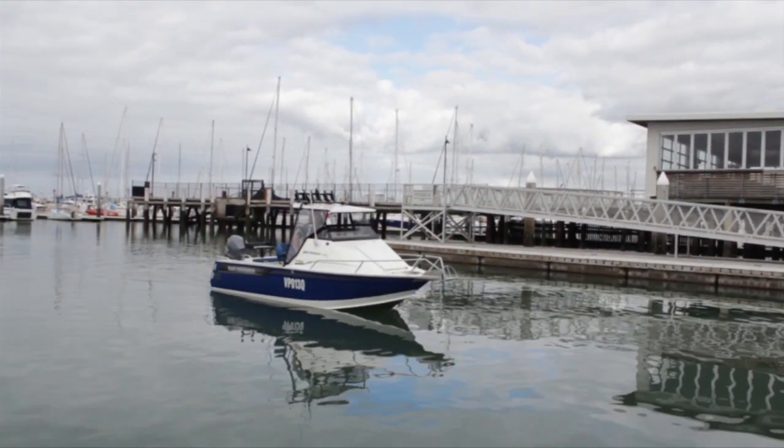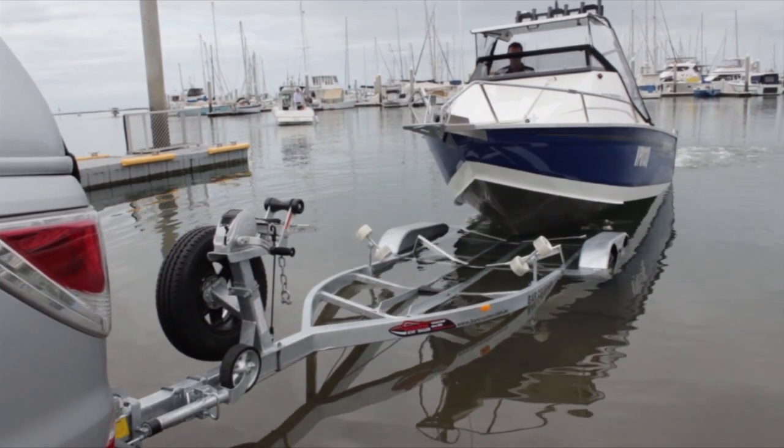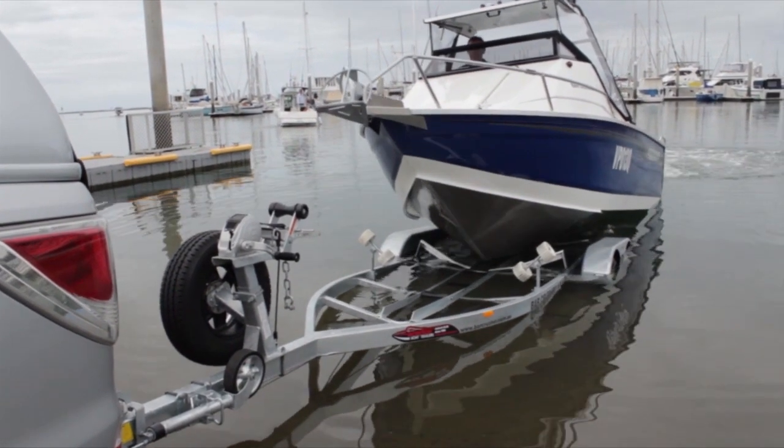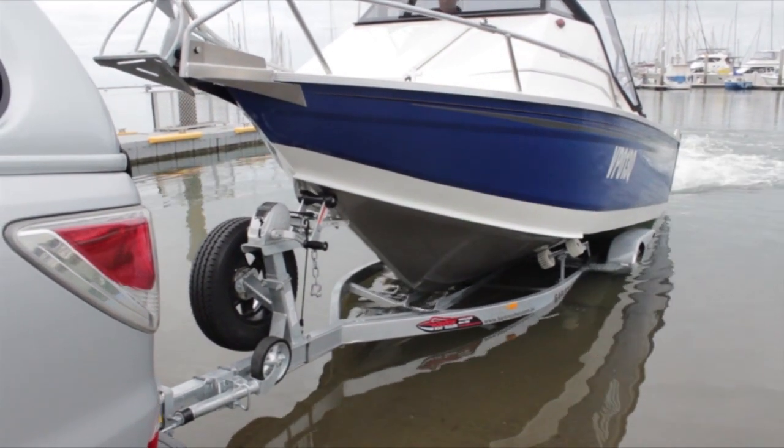We're back at the ramp now. Just watch how easy this is to put the new 615 Generation 2 back on the trailer. Just ease the boat up on the trailer, up you go, and the Barcatch does the rest. Simple idea, awesome result.